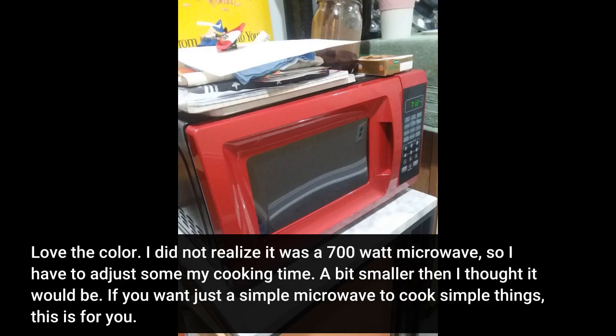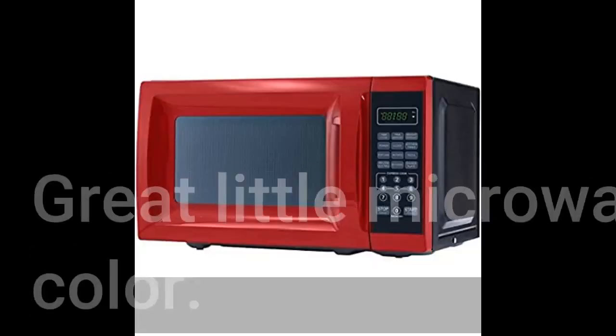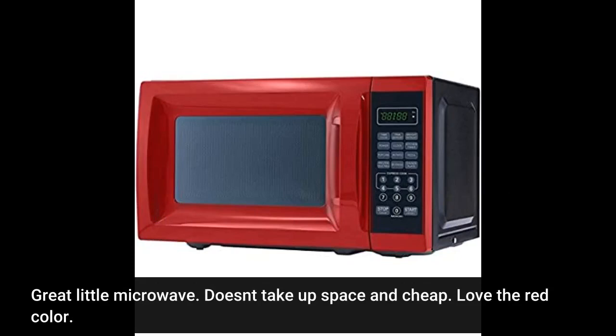If you want just a simple microwave to cook simple things, this is for you. Great little microwave. Doesn't take up space and cheap. Love the red color.